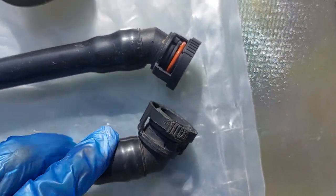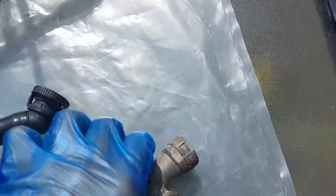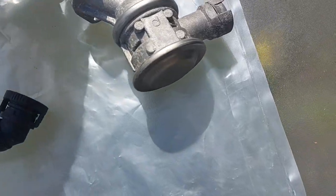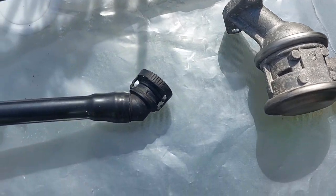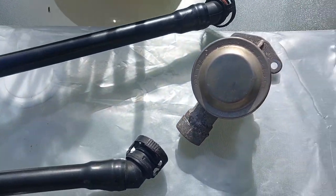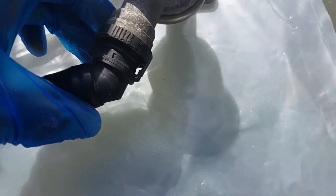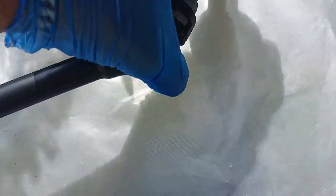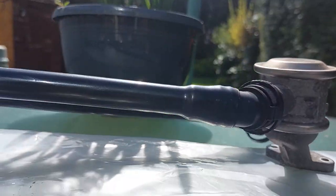I'm going to attempt to clip one of these into the secondary valve here. I'm going to use the left side — that's the one that's not broken at the moment. Let me just prop the camera up so you can see it clearly. So this literally just goes in like this and snaps into place.